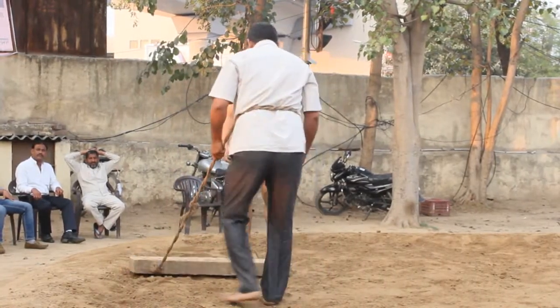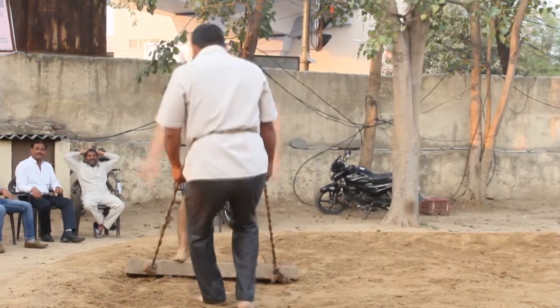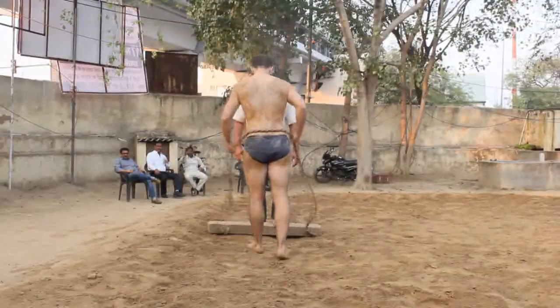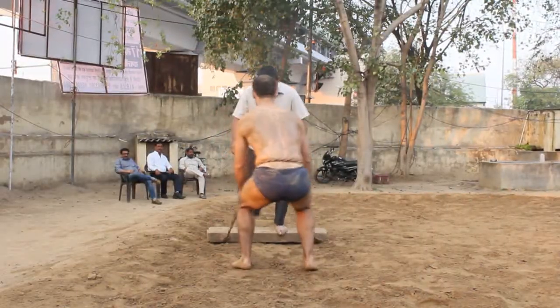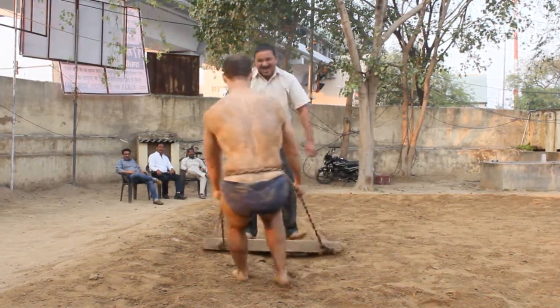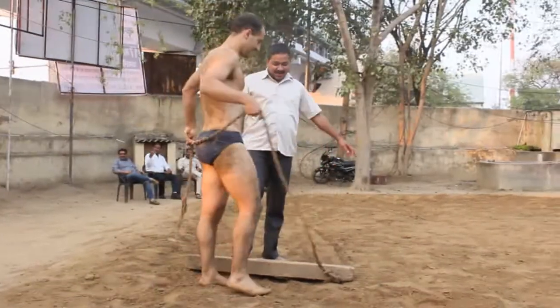Then the leveler — medhi — is used. Medhi is a heavy wooden clog which is tied with a rope and pulled by wrestlers to make the surface level and even. One man can also sit on the medhi to put weight on it. The medhi also helps wrestlers build more strength in their thighs.